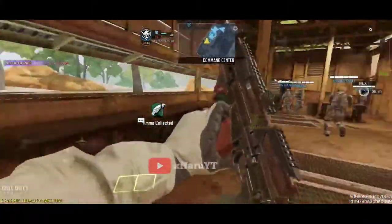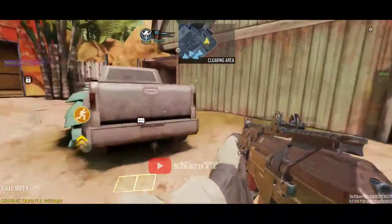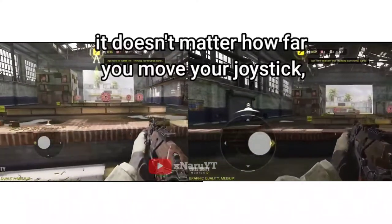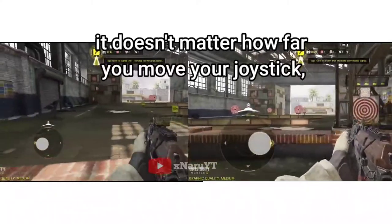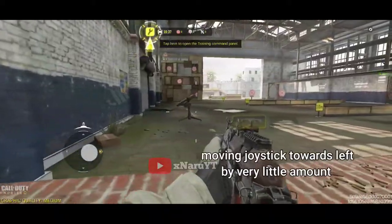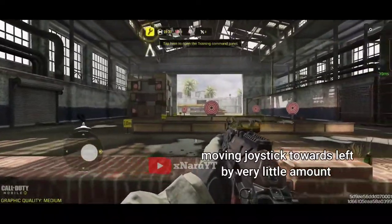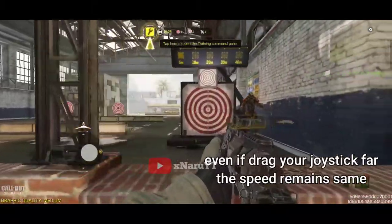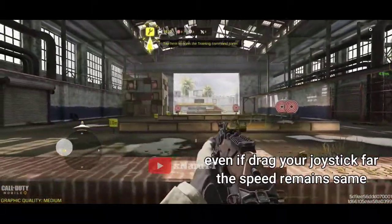When using a small joystick, you might think that since your joystick size is small, you don't need to move your joystick far. But the thing is, it doesn't matter how far you move your joystick — the speed of your movements will be the same. For example, here I just gave a small tilt on the joystick towards the left and this is the maximum speed you can move towards left. Even if I pull my joystick further away, the movement speed remains the same.